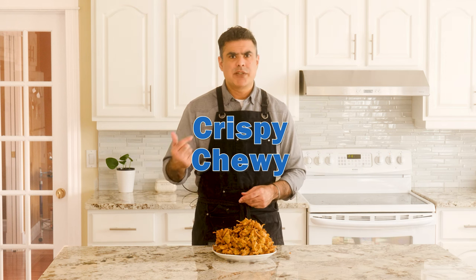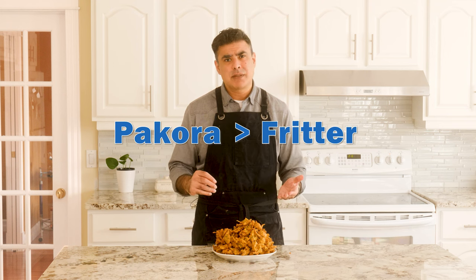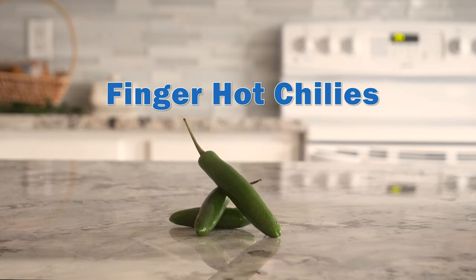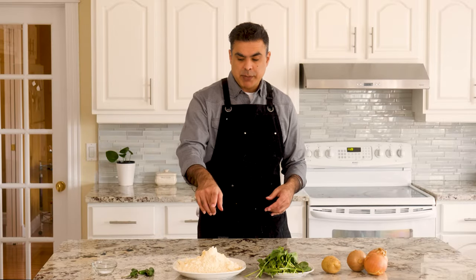Crispy, chewy, spicy, comforting — what else do you want from a fritter? Also, it's called a pakora, which is cooler than saying fritter. Let's make this thing. A round of applause for our wonderful ingredients: we've got onions, potato, spinach, besan which is chickpea flour, finger hot chilies, and a teeny tiny bit of baking soda. We're going to chop whatever needs to be chopped, mix it with the besan, put some spices in, get our hands real dirty, and deep fry the crap out of these little fritters. Onions first.